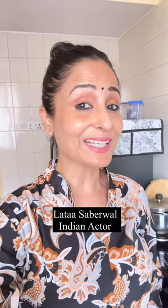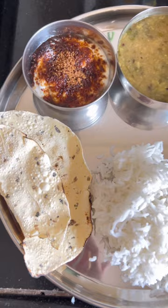So what's in my thali today? Let's see! So who wants to eat sampoon?